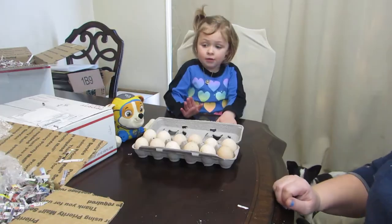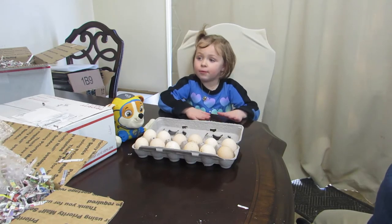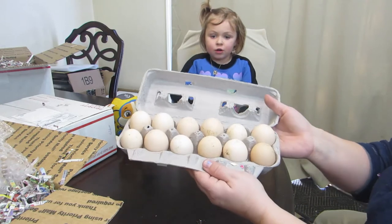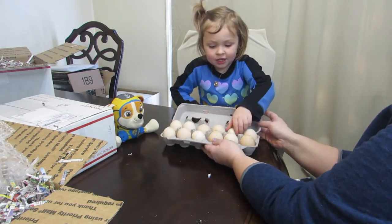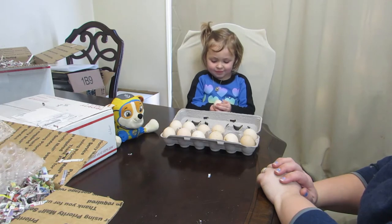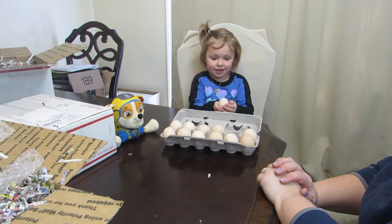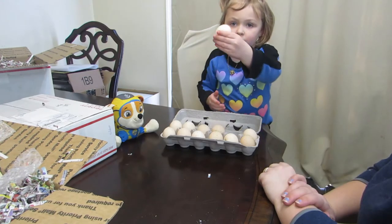Okay, so that's all of our eggs. We ordered 10 and we got 12. And there they are. She's cute — very gentle. She's exactly the way she's supposed to be. And there's our little egg.